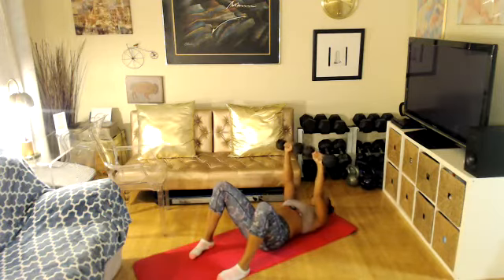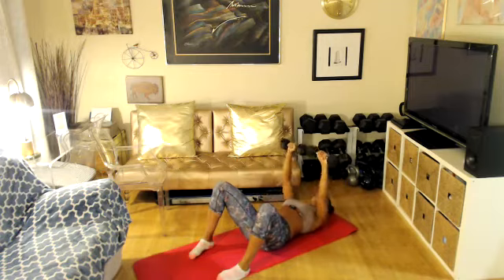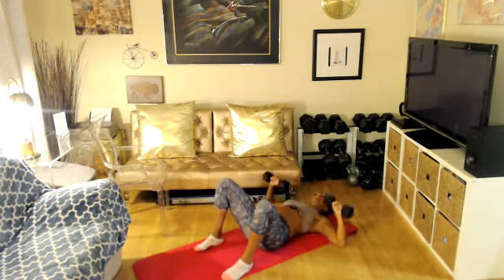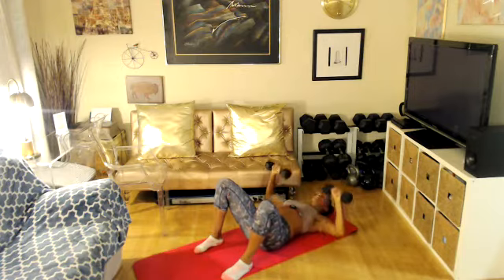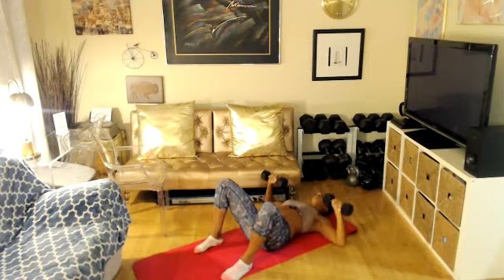Let's go — 16, 15, 14, 13, 12, 11, 10, 9. Give me 8 more. Working your chest, front of your shoulders, and your tricep. You got four more — four, three, two more, two, one more. Stay up please.